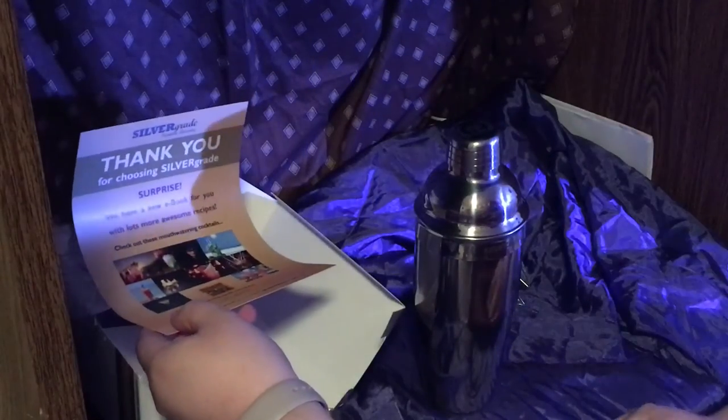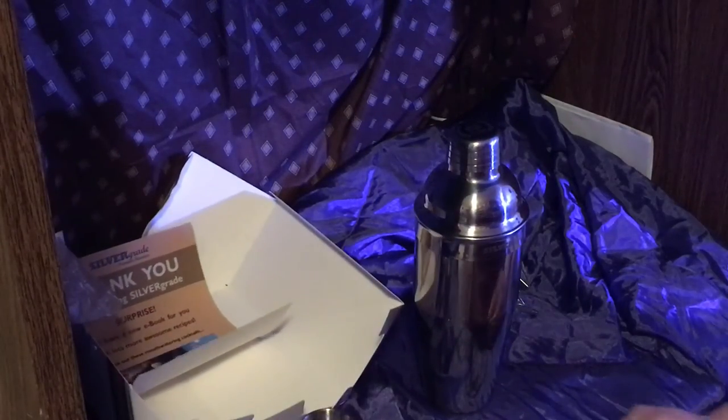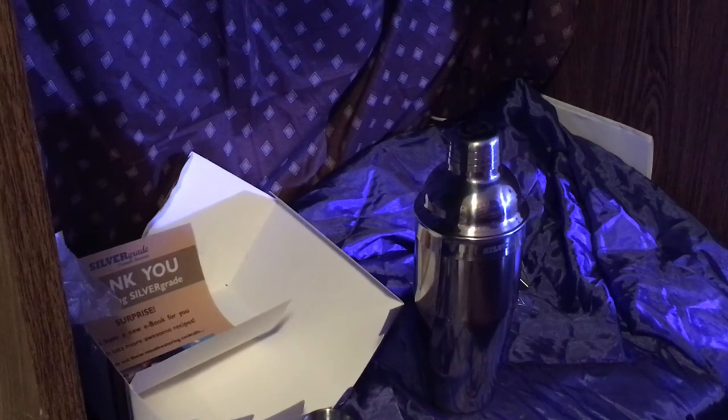Now that you've seen the unboxing, we're actually going to talk about the product itself. The ebook is supposed to have 50 recipes, plus the three on the box — so you're getting 53 recipes to try.